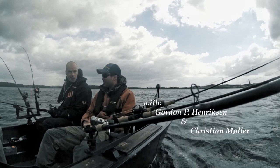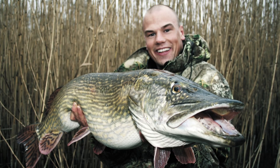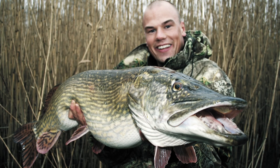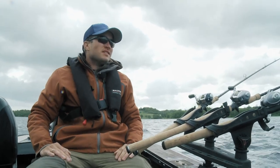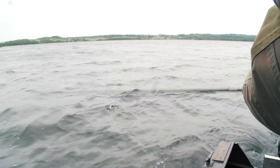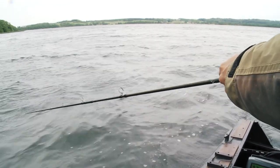I'm trolling for pike with Christian Miller from Denmark. Christian has a great amount of experience fishing with this particular method over large water masses, where he works several lures in different depths. We're fishing with three rods on each side of the boat, and four of the rods are fishing with a side planer which is mounted directly on the line.